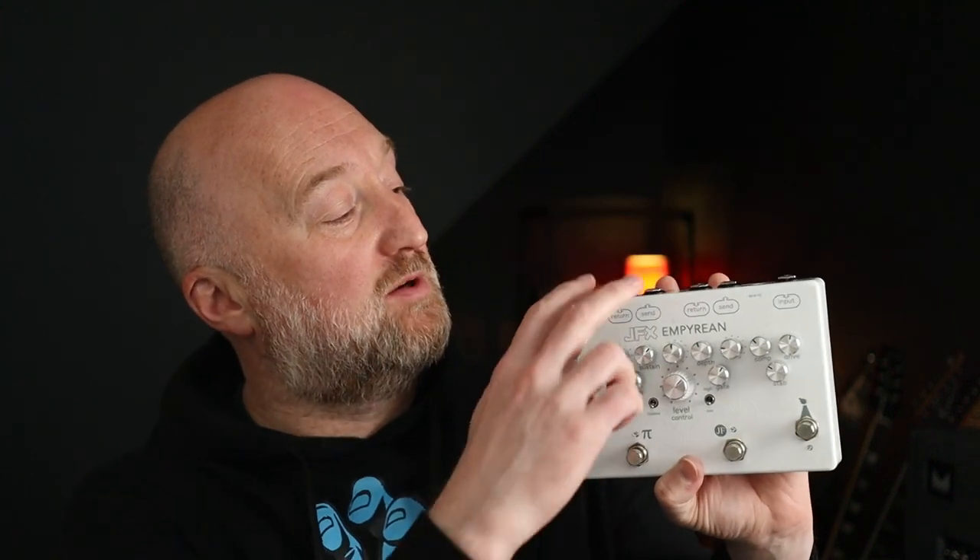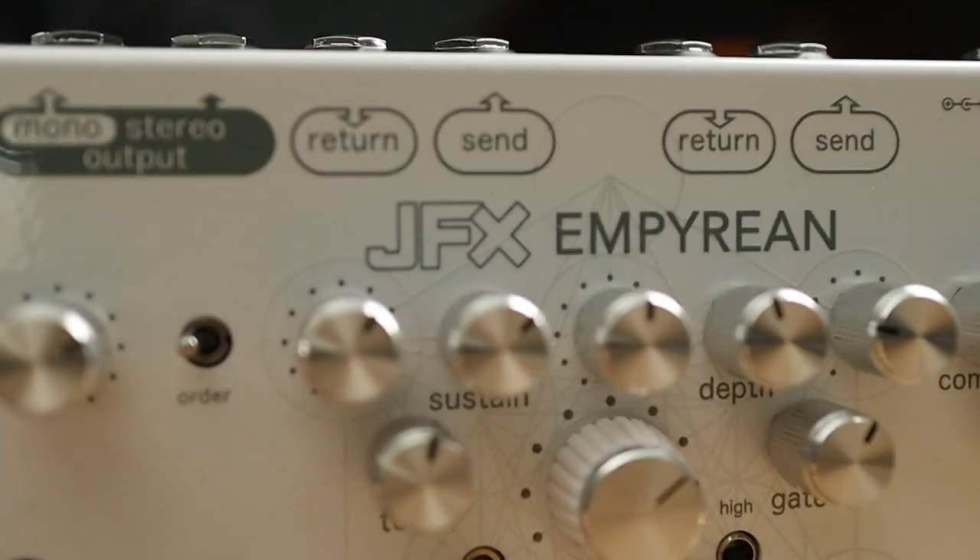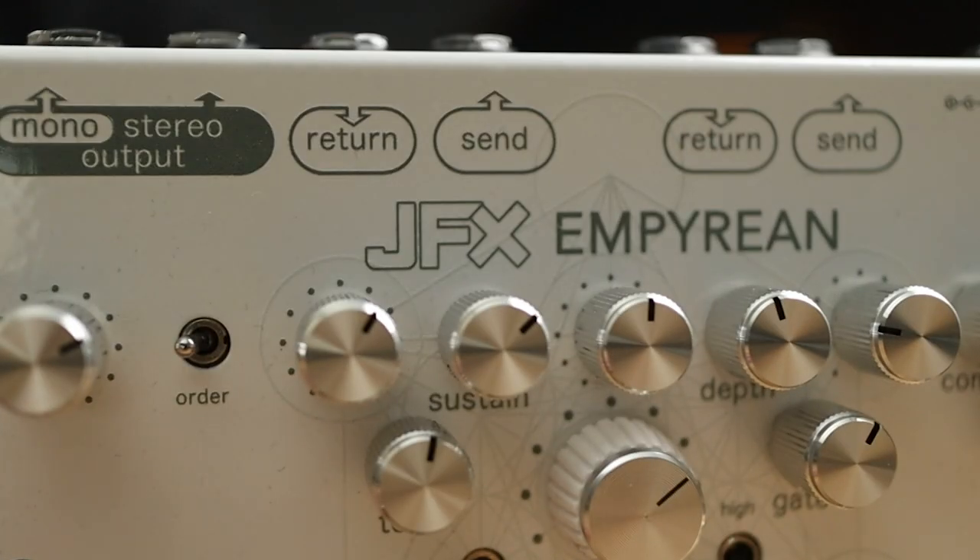This also has two effects loops at the top here, so you can insert a DS2 and a WH-10, which are the ingredients that you really need for John's tone, into the signal chain. It also has stereo outs, so let's check out some tones.